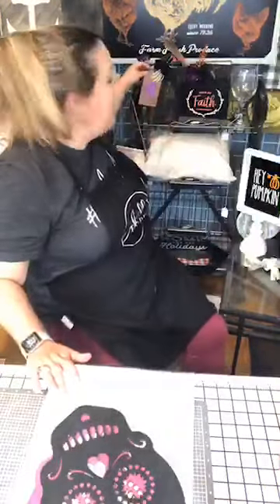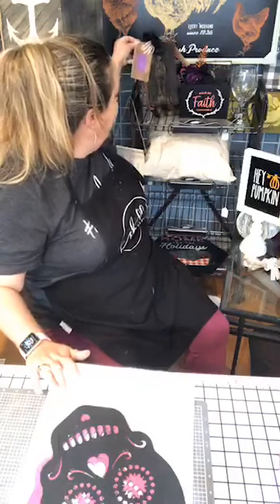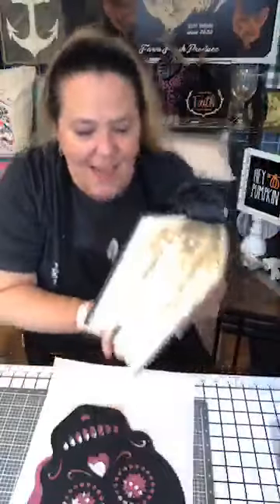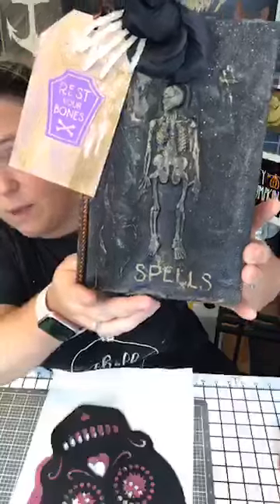If you guys are watching and you see the red box, that means I'm live, so make sure you say hello. If the red box above my head is not there, that means this is the replay, so I put hashtag replay. Did y'all see when we painted these? It was the day that we finished up the spell books.